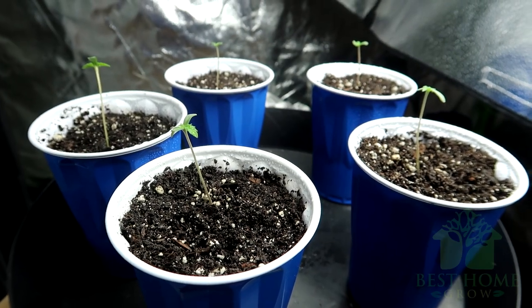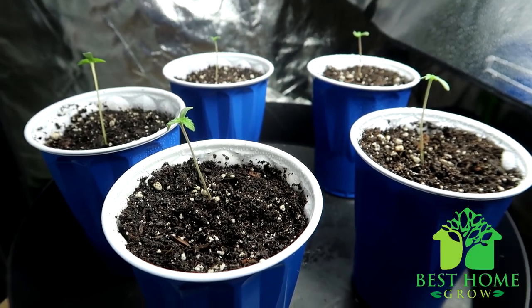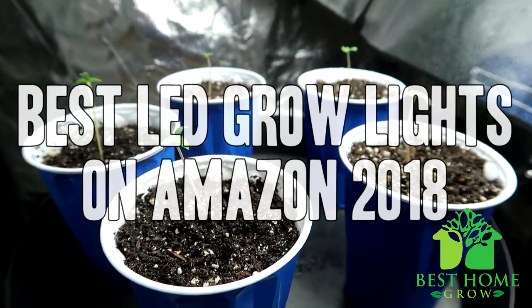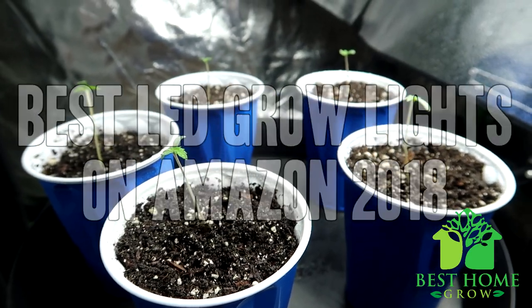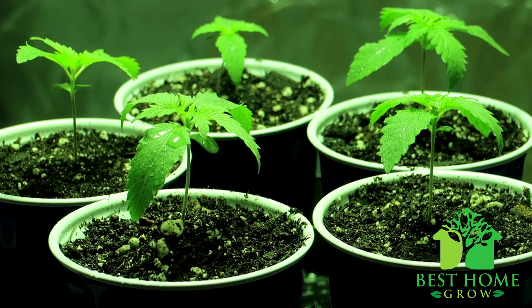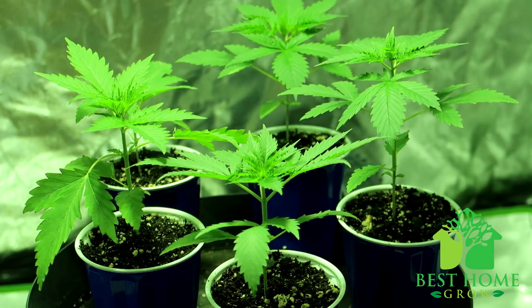What is up everybody? If you don't know me, my name is Mr. Grow It and today I've got a topic video for you. Today I'm going to talk about my picks for the best LED grow lights on Amazon here in 2018.